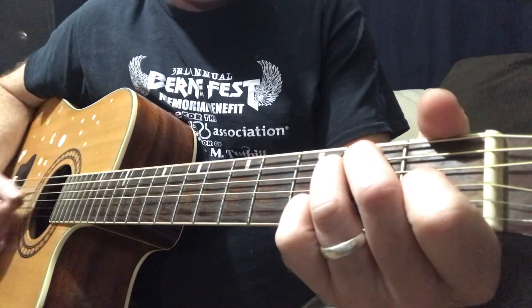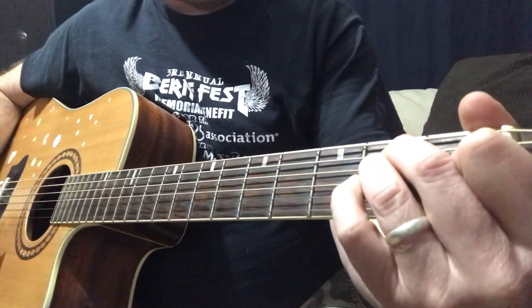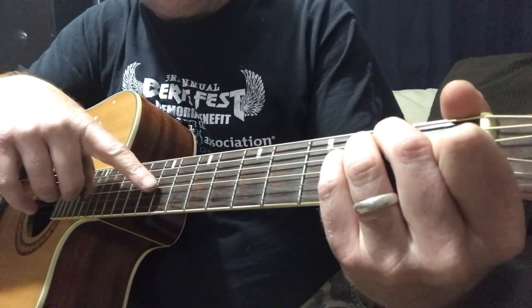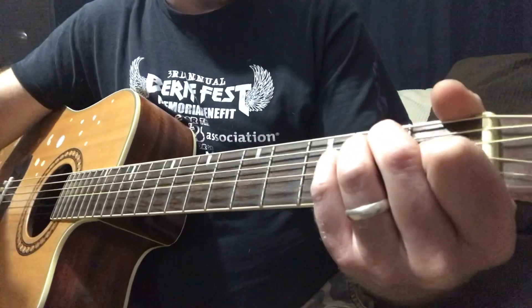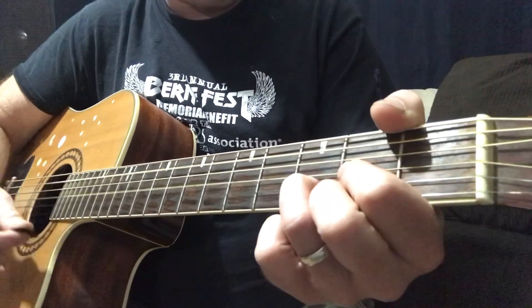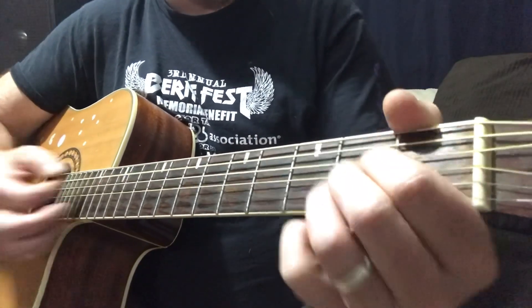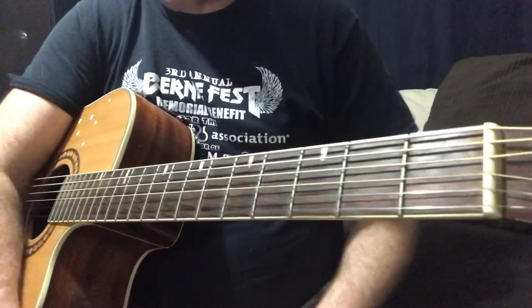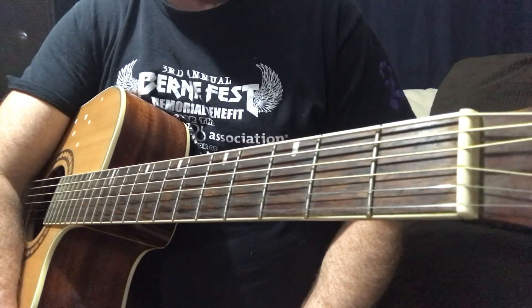It's going to be E and E suspended 4, which all you're doing is adding your pinky. If anybody doesn't know what that is, look up Craig Reckless Chords, or you just put your pinky on the 3rd string, 2nd fret. And that's the E suspended 4. Then it's going to go to D, then the A suspended 2. Check out Craig Reckless Chords, there's a crap load of chords if you don't know any of these.